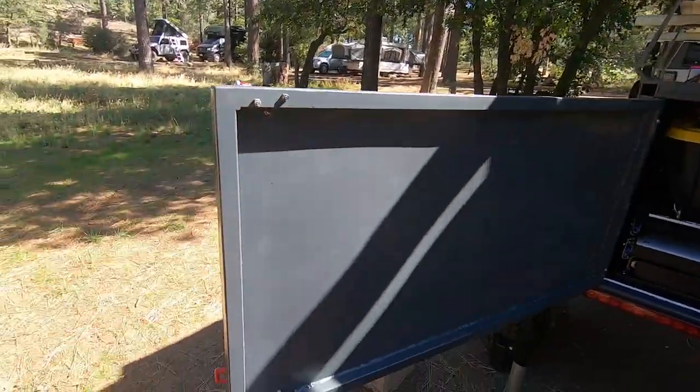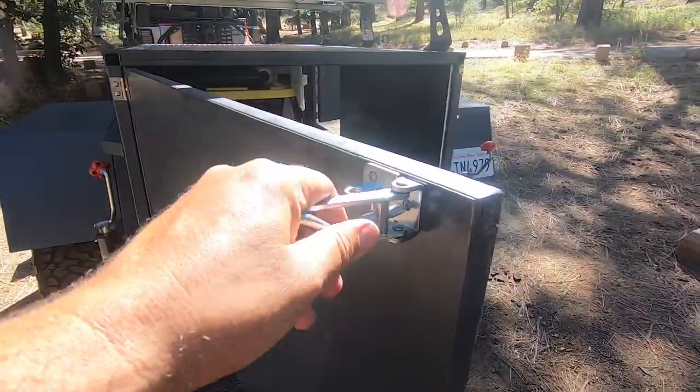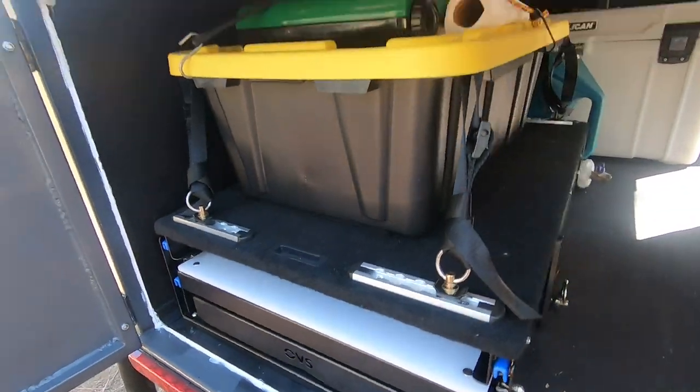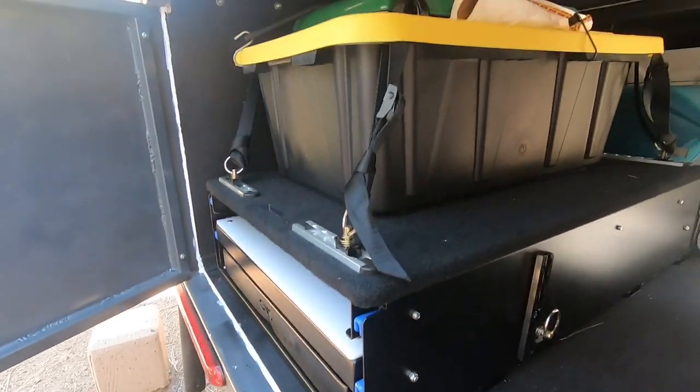This is the back door — same thing, got these latches that hold it shut. This is the kitchen slider, which I got from Overland Vehicle Systems.